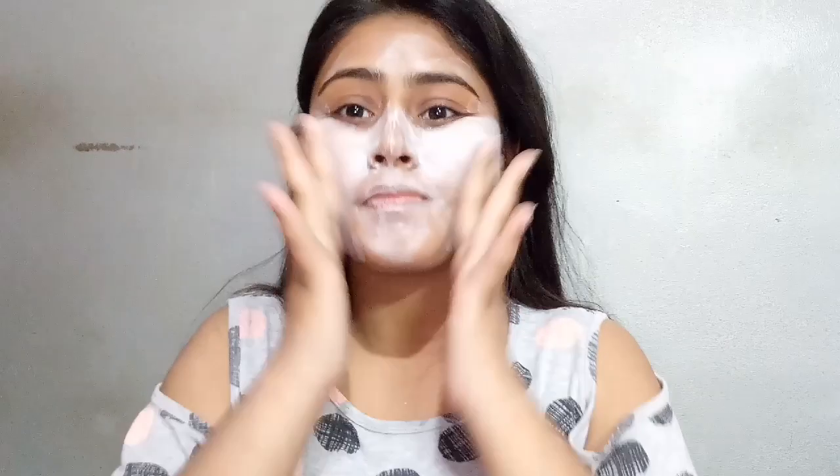For tip number 2, apply your face wash starting from your nose, as the nose area is most prone to blackheads and whiteheads. Spread it in a circular motion using your fingertips. Do not use your palm — use your fingertips for better results.